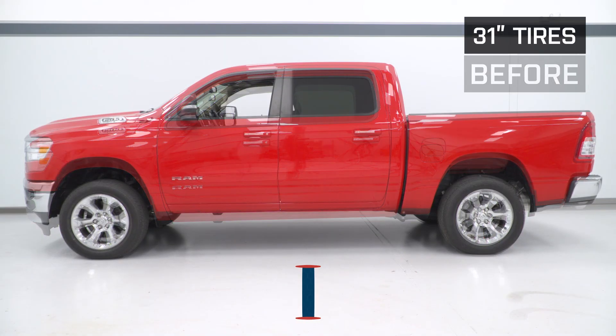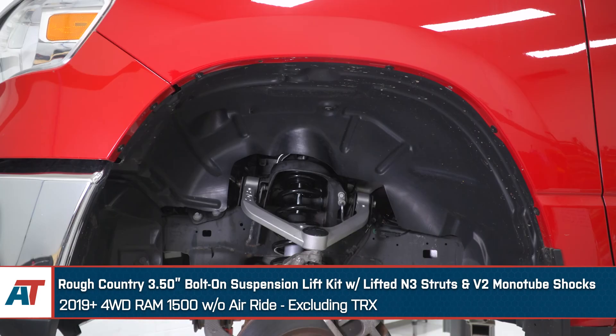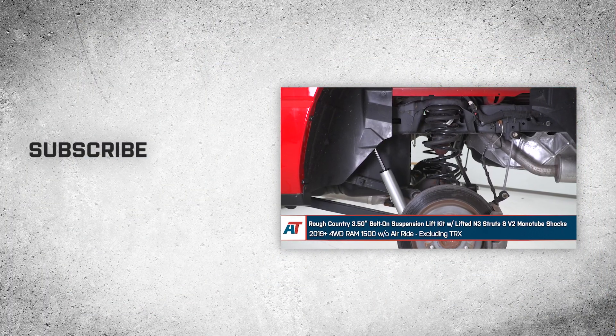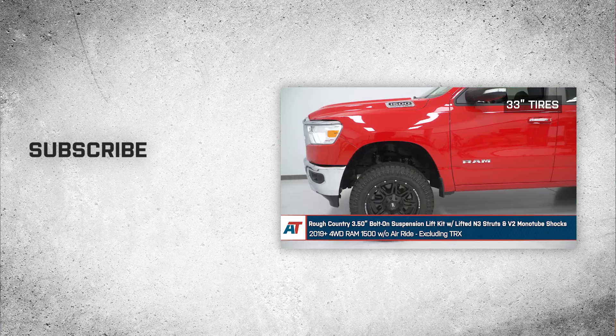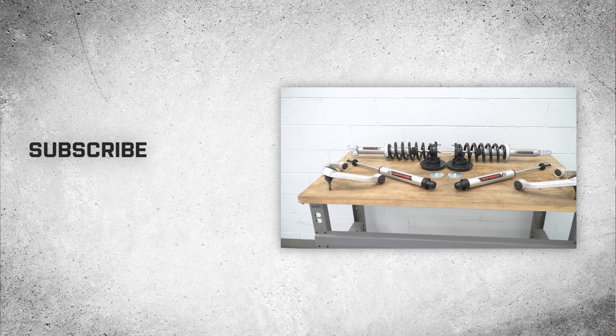That'll wrap up this review and install of the Rough Country 3.5-inch bolt-on suspension lift kit with lifted N3 struts and monotube shocks for your 2019 and newer Ram 1500 without air ride, excluding the TRX. Thank you for watching, and for all things Ram, keep it right here at americantrucks.com.